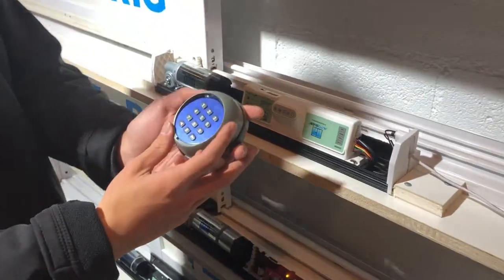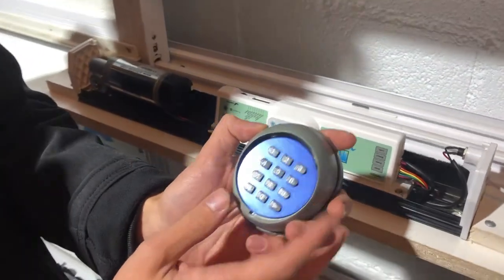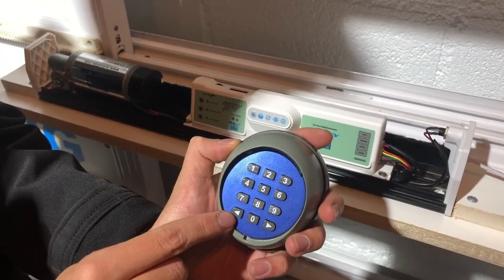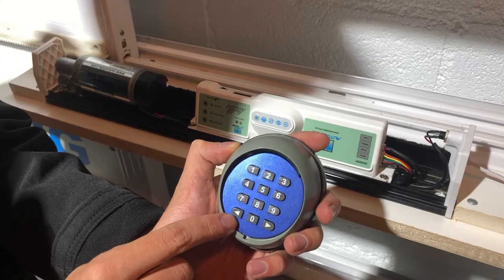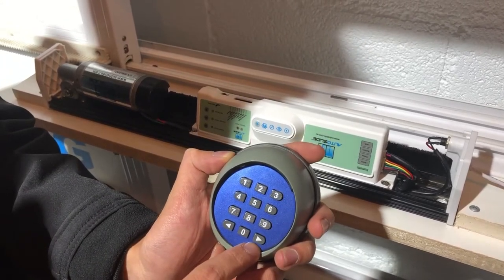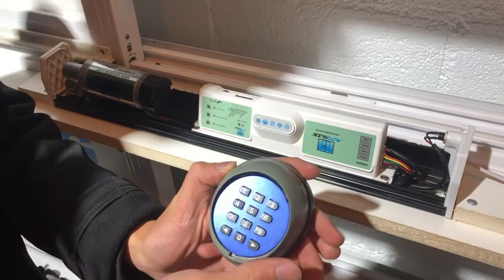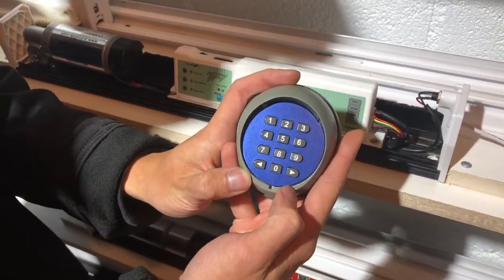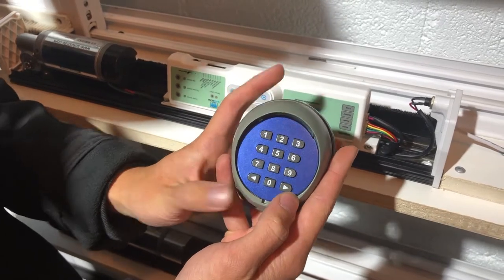When you're first starting to program this to your unit, it's going to have the factory default codes of 1-1 for channel 1, which uses the left arrow button, and 2-2 for channel 2, which uses the right arrow button. These two channels can be used to connect two different units, or they can be used as two different passcodes for the same unit.